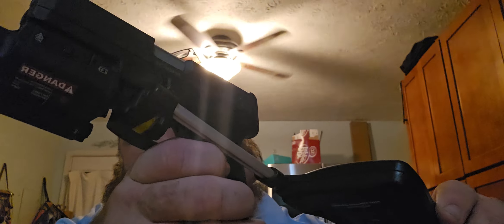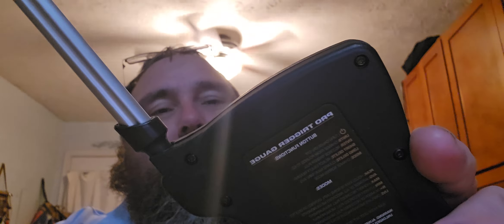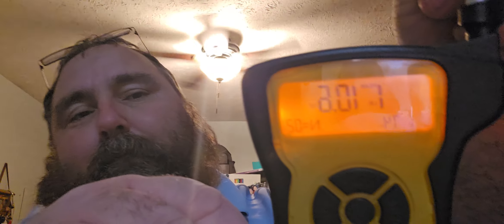All right, so let's do that again. One pound 4.9 ounces. Do the second one — one pound 9.9 ounces. And the third one — one pound 10.6 ounces. For a combined total of one pound 8.4 ounces.